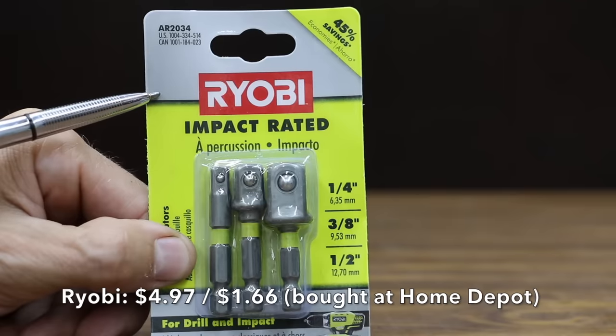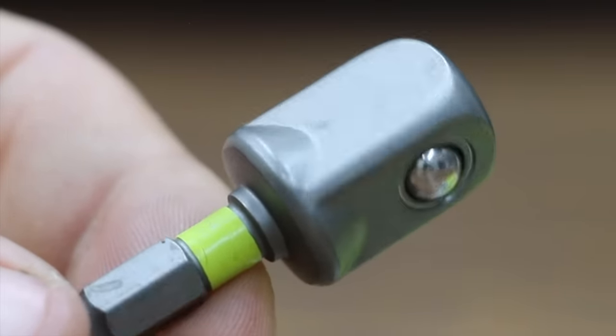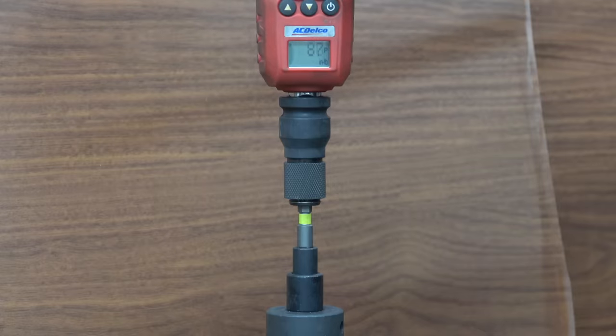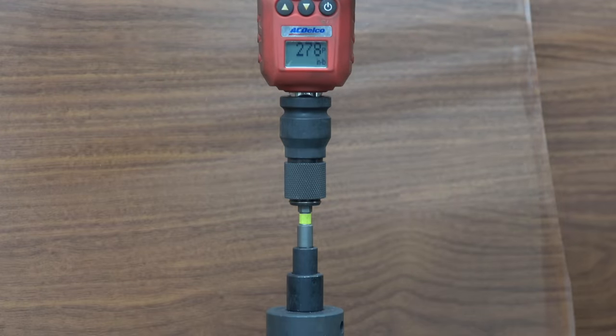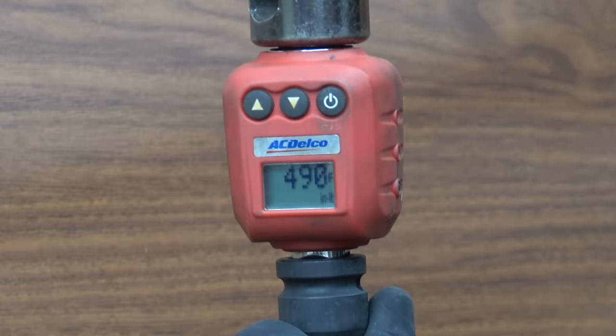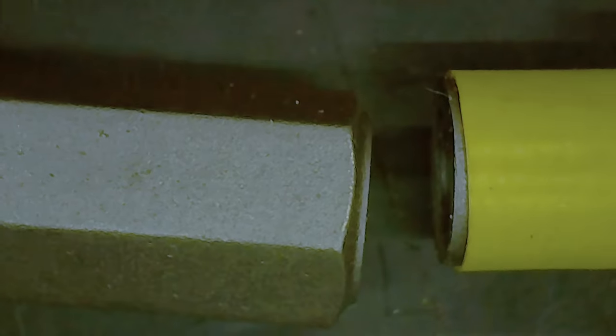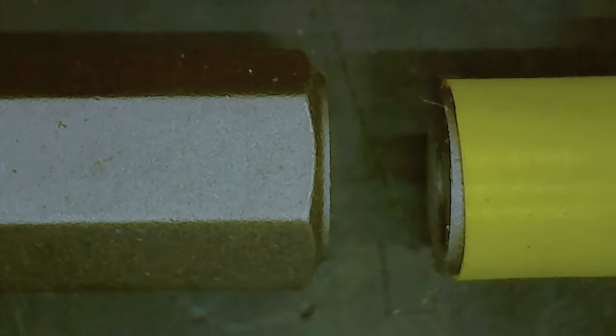At $4.97, or $1.66 each, is the Ryobi impact-rated socket adapter set, made in Indonesia. The Ryobi brand, just like the Hart brand, has a narrow shock-absorbent zone. At 490 inch pounds, the Ryobi just didn't do very well compared to the competition. Just like the Hart brand, the adapter broke in the narrow area of the adapter.